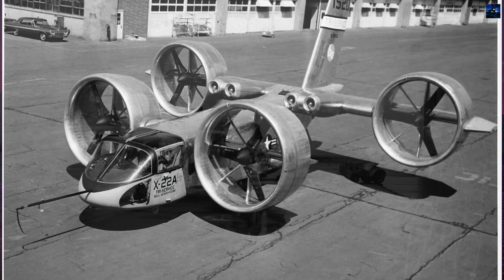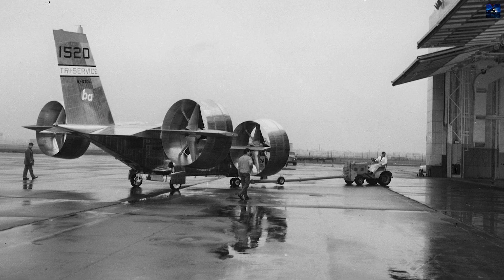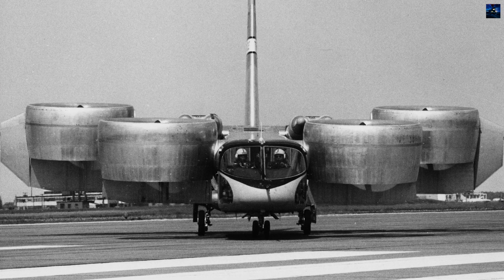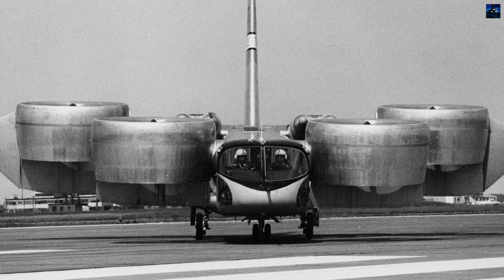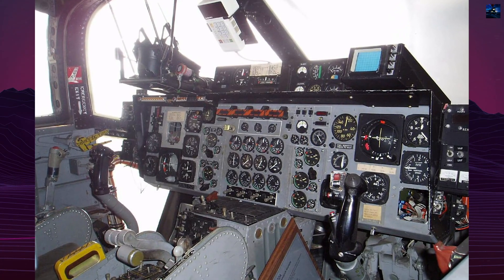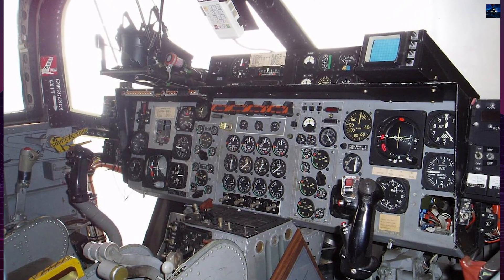The X-22 featured a distinctive design with four ducted fans mounted on rotating nacelles. Each fan measured 2.13 meters in diameter and contained three composite blades constructed with steel spars and fiberglass covering reinforced with nickel leading edges. This innovative blade design achieved a 25% weight reduction compared to all-metal alternatives while offering triple the fatigue strength.